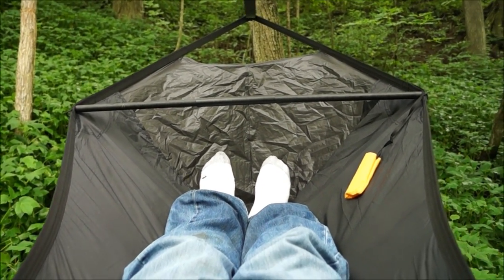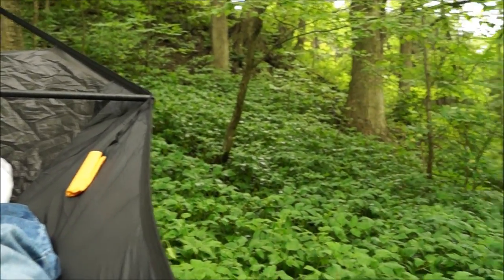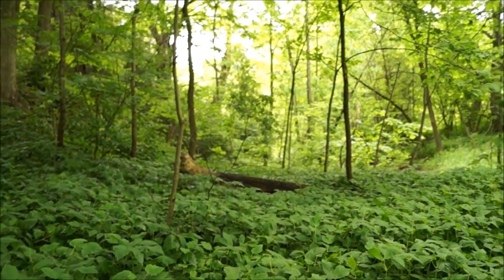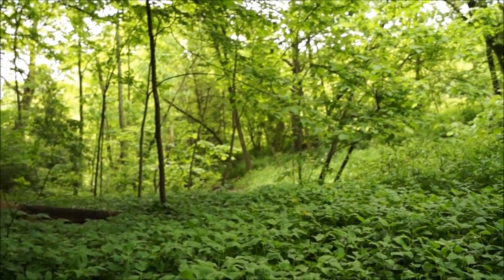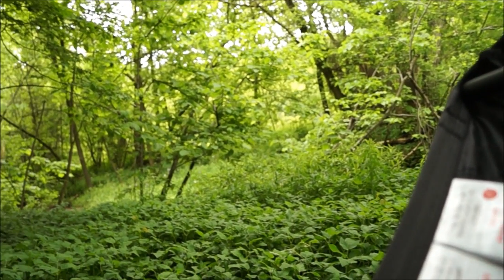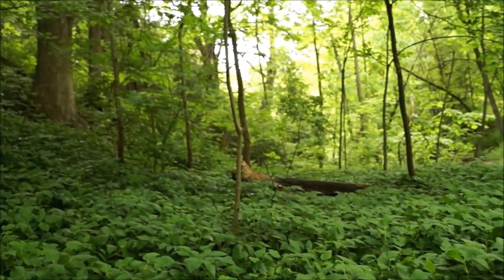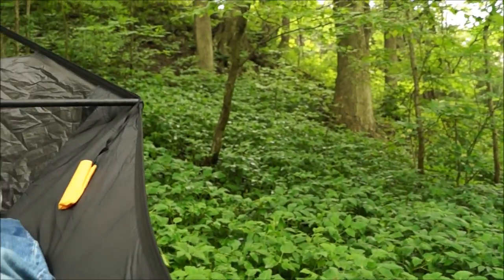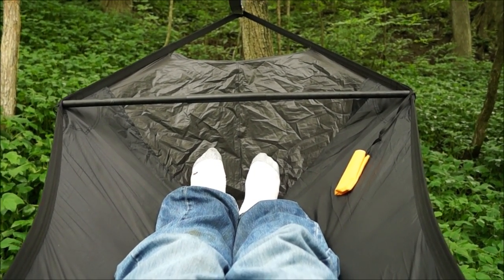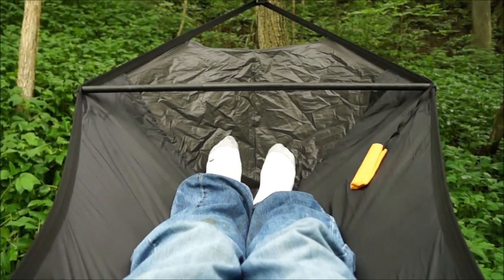Now I'm going to show you the view from inside the hammock. When you're in the hammock you can basically see everything around you. There's no problem with the hammock coming up on the sides and blocking your view — you have a full 360-degree view. I really like this aspect because there's nothing like waking up in the morning and being able to look around and see what's going on around you.